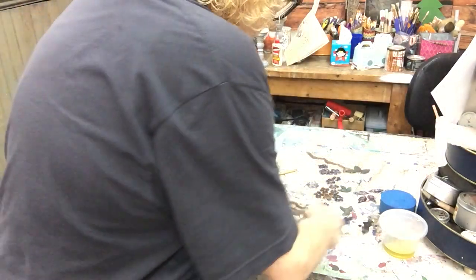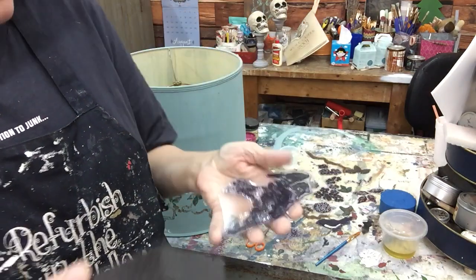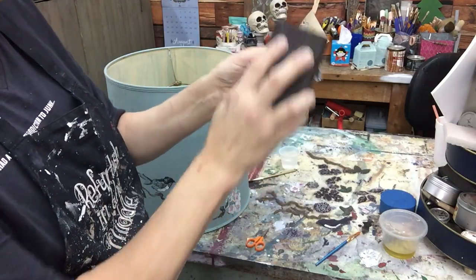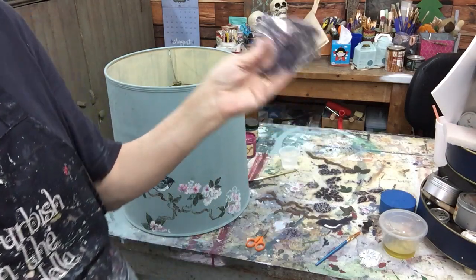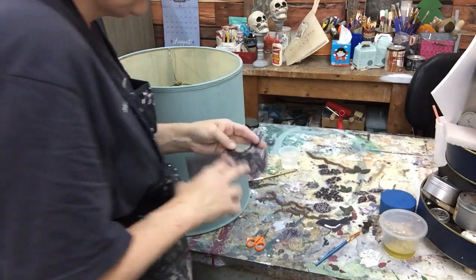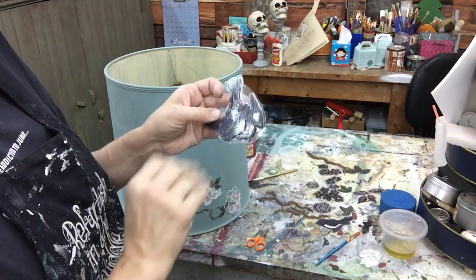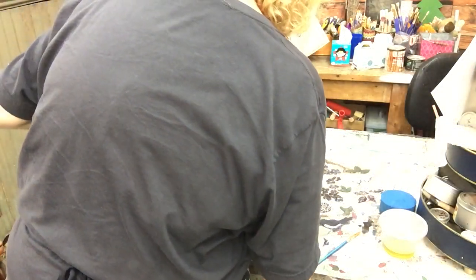When the stamps are brand new, I like to take one of my sand blocks and just give it a quick little tooth. I'm hardly doing anything - I just put a little tooth on there so it'll take the paint, because it's got little tiny holes and nooks and crannies and you want the paint to fall in there so you'll get a good stamp.